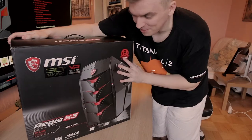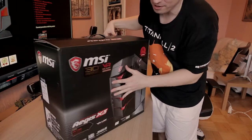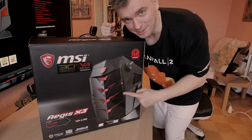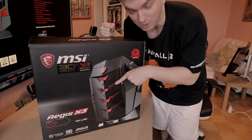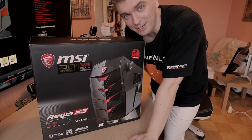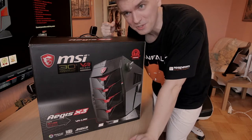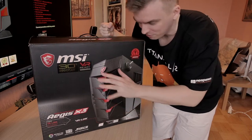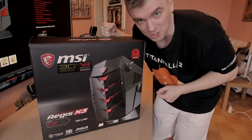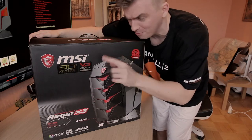The packaging itself looks pretty nice — typical MSI quality. I did check out the price on this Aegis X3, which comes with the newest Intel 7 series CPU, the 7700K, and also the MSI GTX 1080Ti Gaming X version in it, for 2600 euros. Definitely not the cheapest one, but it should be a really nice small form factor PC. Let's take a closer look and see if it's worth it — well, I'll tell that in the review.